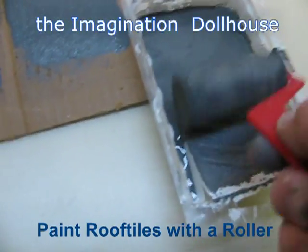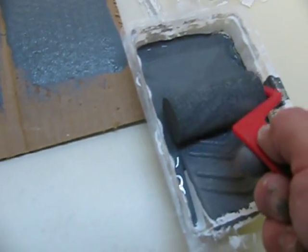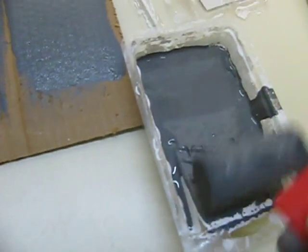I am using a foam roller to paint the roof tiles on an Imagination dollhouse. The paint on the roller is very lean, really just the minimum for getting it to spread evenly around the roller. The cardboard helps it to spread on the roller and keeps me from having too much paint.